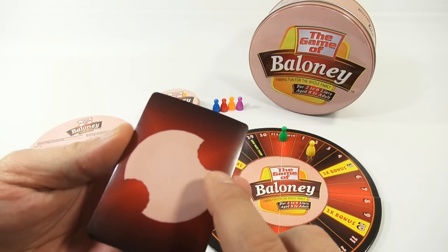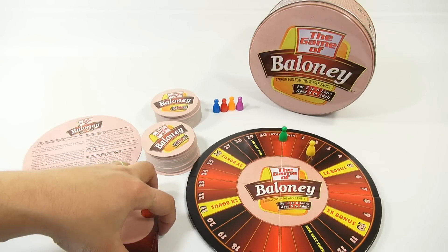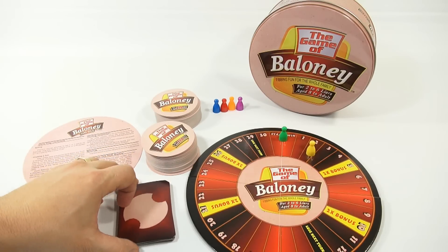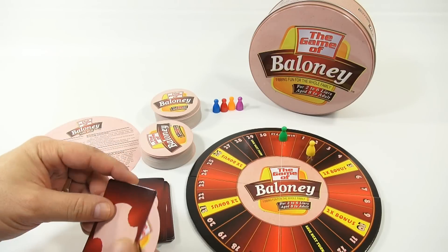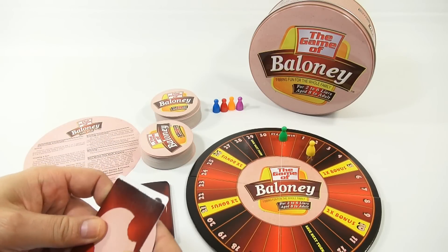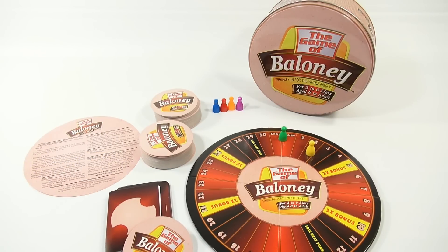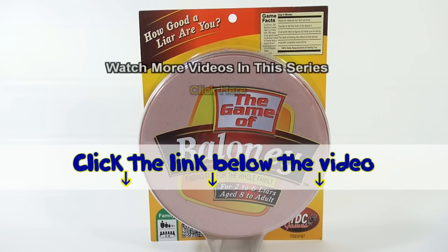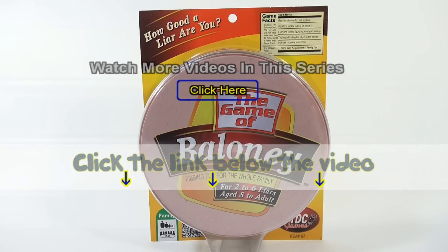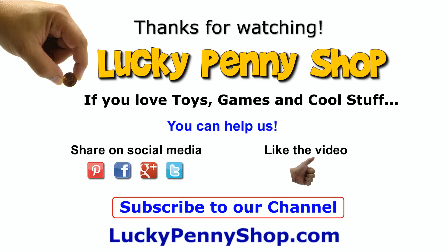Speaking of baloney, does anybody else make faces when they eat their baloney? Do you like fried baloney? I like fried baloney sandwiches - they're really good, but you can't fry these, even though they look edible. Like you want to take a baloney bread and take a bite - here's your baloney sandwich, give it a bite. Thanks for watching, it's really appreciated. If you like game videos, check the description below. If you want to find this item, click the link in the description area below the video. You can also watch more videos in this series by clicking here. And always remember, if you see a lucky penny, pick it up!